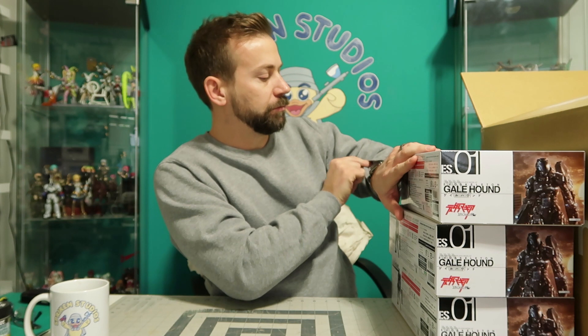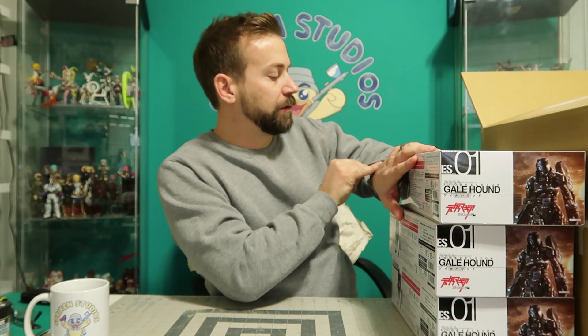Mr. Spriggan, quit hogging all the kits. For the month of December, as a special Spriggan Christmas Santa coming-to-town thing, I'm going to do a giveaway. But not here on YouTube, because I don't want to disturb any YouTube rules or terms of service. So it's not going to be on YouTube.